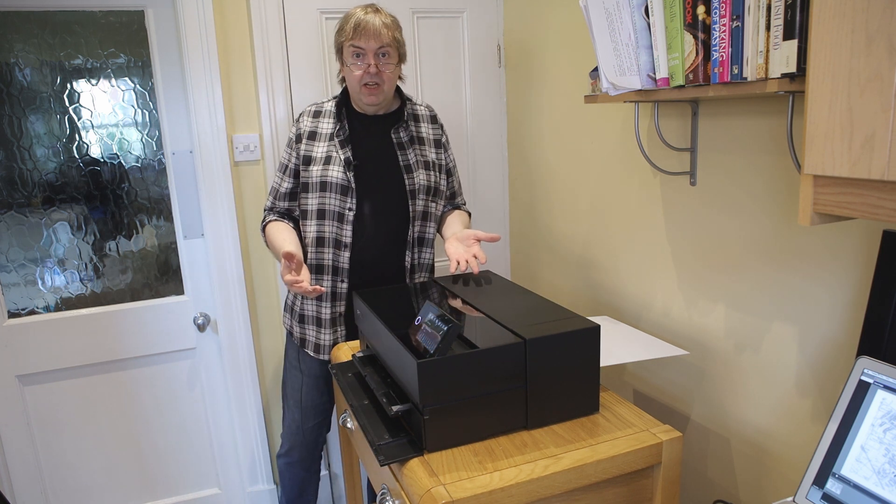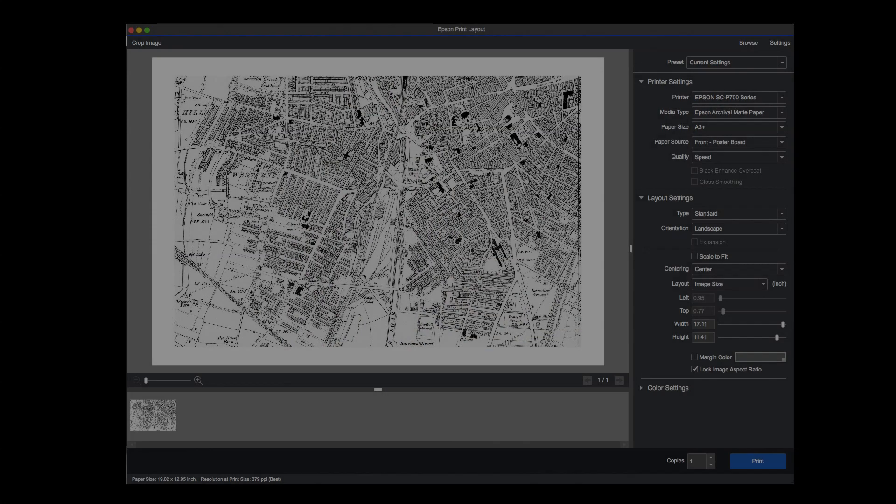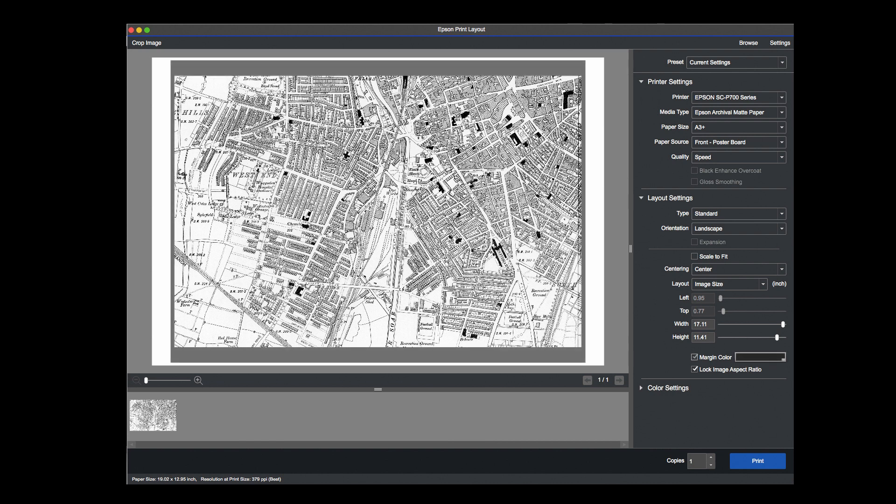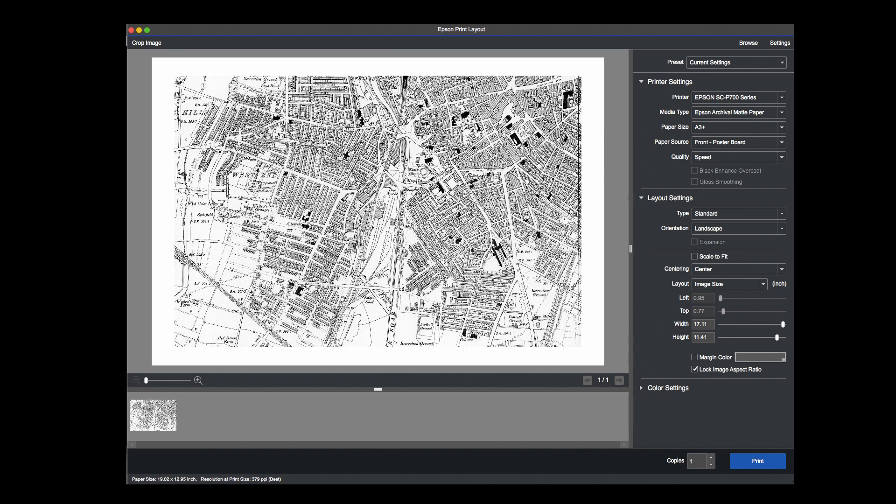We're now set — the paper is loaded and we can print. One thing I would point out about printing on poster board is that it has quite large margins at either end. This is the image in Epson print layout, and I can show the size of those margins by temporarily adding some color to the margin. That black area is the printable area on the board. You can see there are thin edge margins and a larger margin at each end. For printing on normal paper you don't get that.